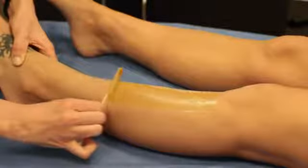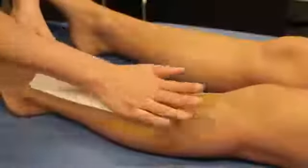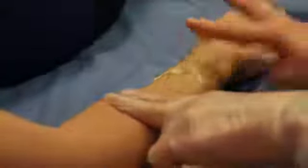Waxing involves applying a thin layer of wax in the direction of the hair growth, then applying a cloth or paper strip to the wax and quickly removing it against the hair growth direction. With sugaring, you apply the sugar paste against the hair growth direction and then remove it with the hair growth direction.